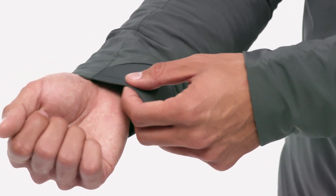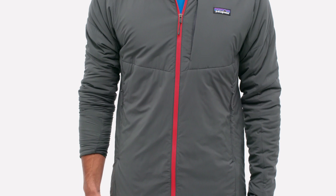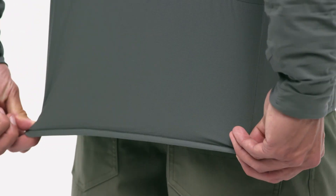Sleek, snag-resistant cuffs have stretch-knit insets that allow you to easily push up your sleeves, and the hem is elasticized to keep it warm.